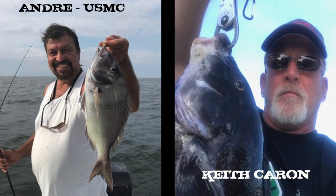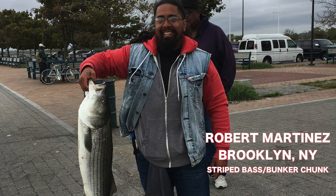I also got to sneak two guys in there — Andre, USMC, Woo-Ra, Semper Fi, and Mooch. And we also have Keith. Congratulations, all of ya. Don't forget — take your kids fishing. Don't make me come looking for you. Get those kids out there.